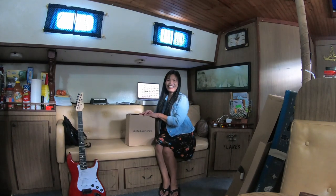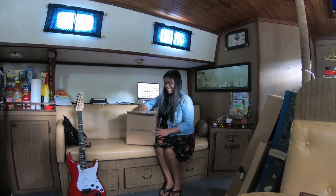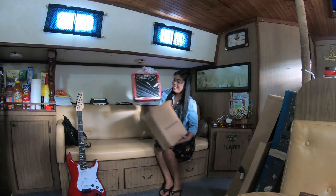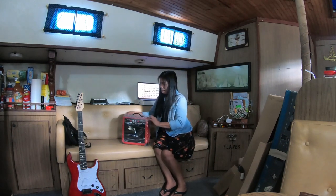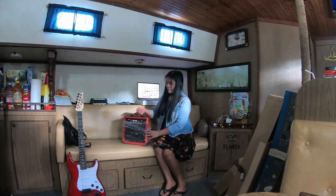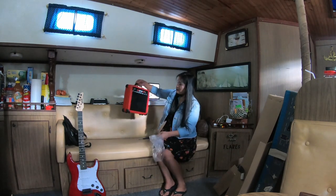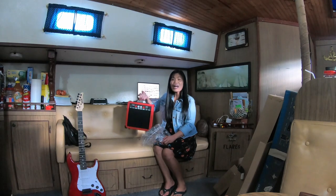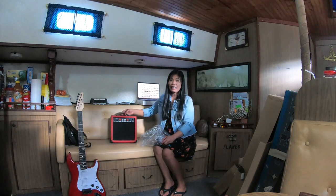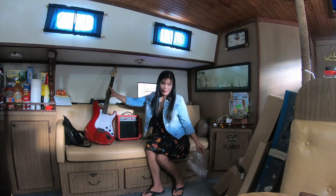Guitar — guess what color? It matched! Oh my god, it matched. That is so cute! It's like a radio. It is a radio. Look at that! Why is it red? Because it's the color of your guitar. Red! Wonderful. Cool. Yeah, wonderful!